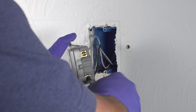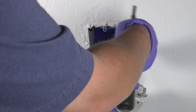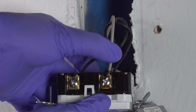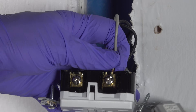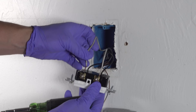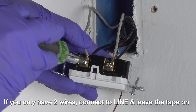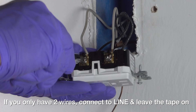The black is called the hot and the white is the neutral. The white wire will always get connected to the silver screw and the black wire will always get connected to the brass or the gold looking screw. Now the nice plus about GFCI outlets is you don't usually have to hook the wires. They have a clamping type of mechanism that you just insert the wire in and then screw the terminal tight to squeeze it in place. And if your outlet had four wires, now you can go ahead and pull that tape off and connect up the two wires that are in the load spot.